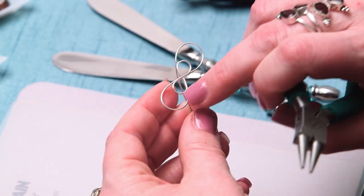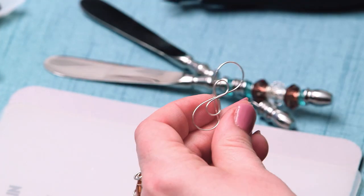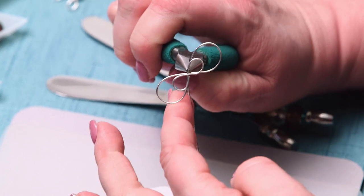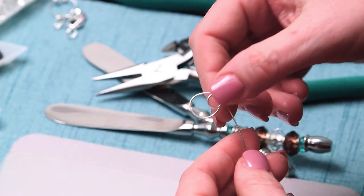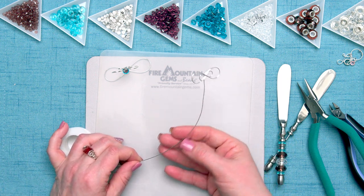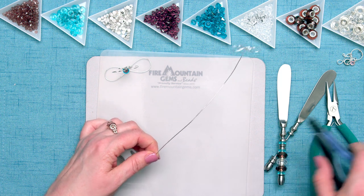Now once I have my double infinity like this, I'm going to take my chain nose pliers. And right at the juncture of that double infinity, I'm going to clamp it and then make the wire go straight down, just like so. At this point, I'm going to cut the wire off the roll. I'll leave about eight or nine inches down — probably about nine inches. A little extra is so much better than not enough.